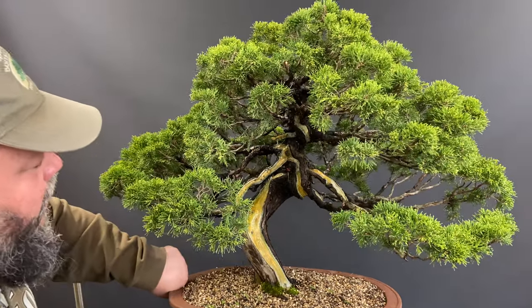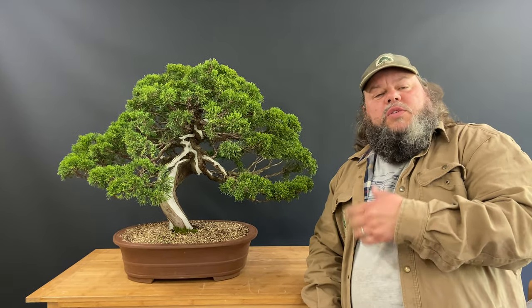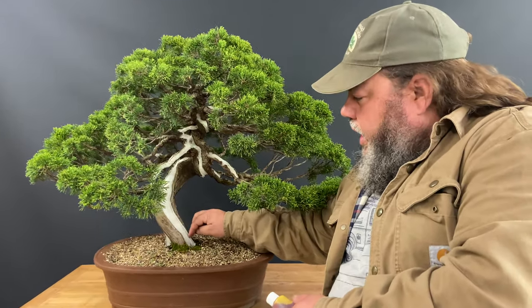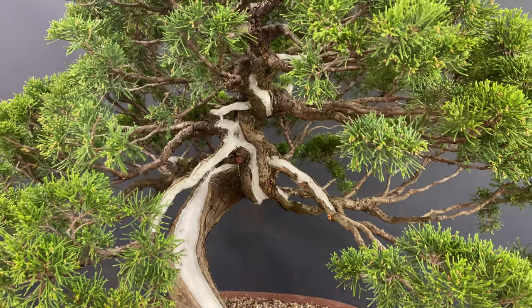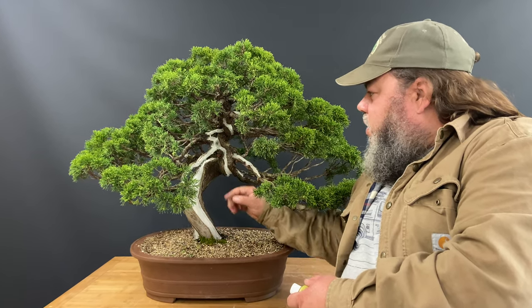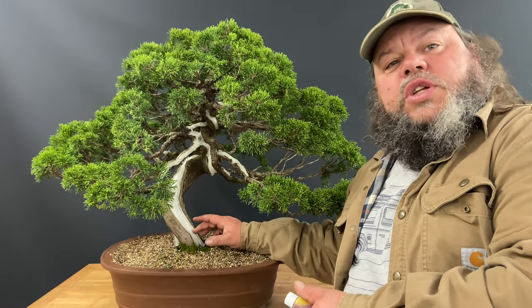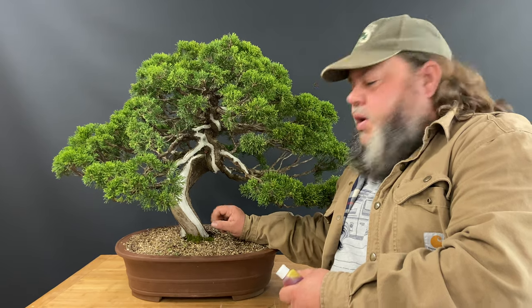We're back in the studio with this Chinese juniper — we put lime sulfur on it yesterday. When we painted it on it was quite yellow in color, and I said it would mature and settle into white. You can see now, just a day later, it's gone white on all these areas of deadwood wherever we painted it. You get more contrast between the white deadwood and the brown bark. There's quite a lot of deadwood on this tree, so it does enhance it. Its main use is to give it a bleached color and a more aged impression.